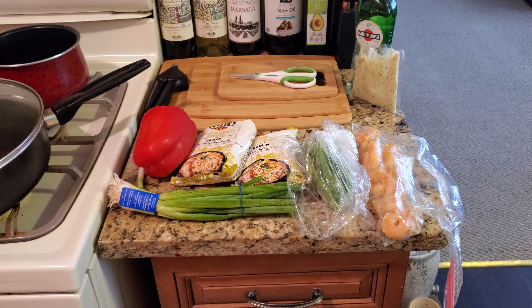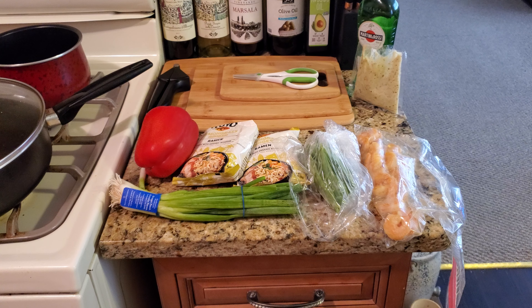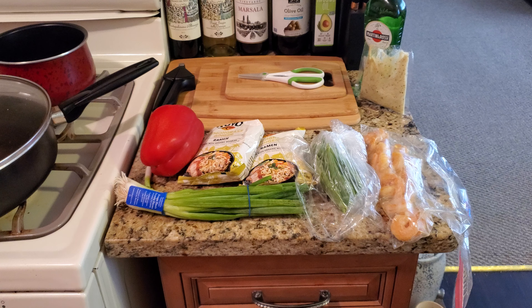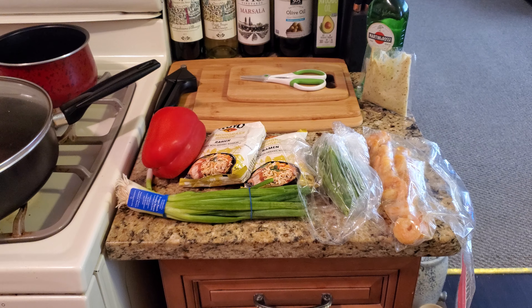Hi, this is Dan Soy, amateur cook, aka Batman in the Kitchen. Welcome to the Food Zone, where we take this journey together, learning recipes as one.